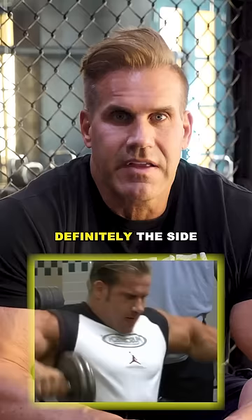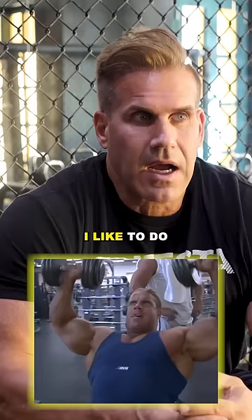Shoulder exercises — my top three movements. Definitely the side lateral raise with dumbbells; this exercise is great. I like to do a dumbbell shoulder press on a slight incline, which takes a lot of pressure off the shoulders. And lastly, your rear cable fly, which is really gonna benefit the rear delts and round off the three shoulder heads.